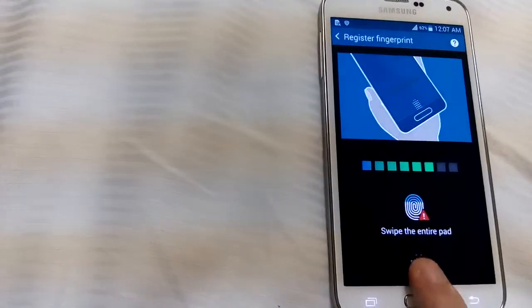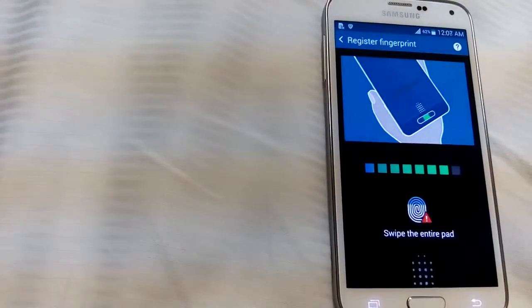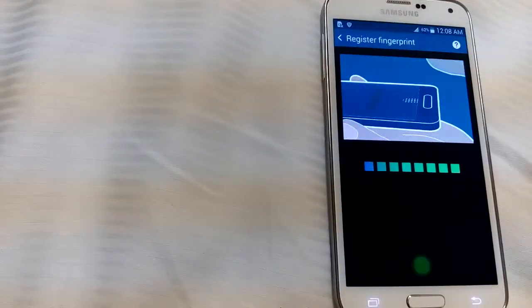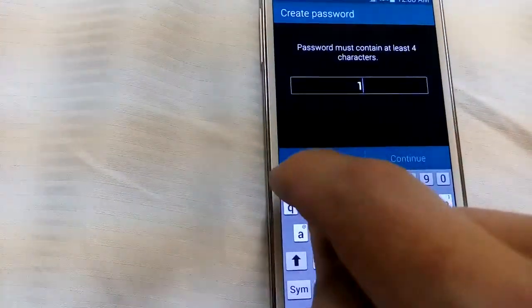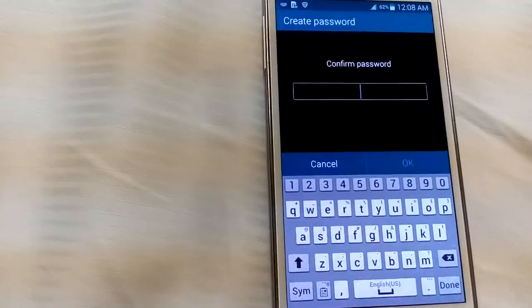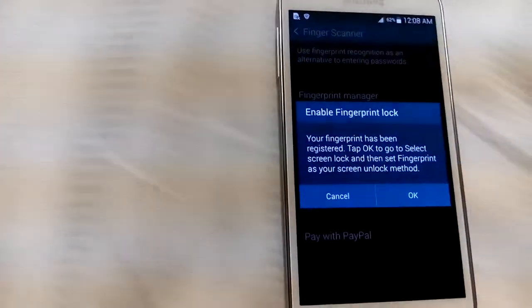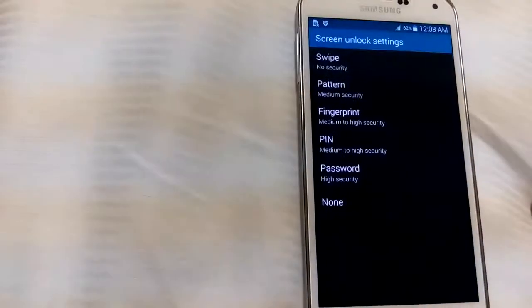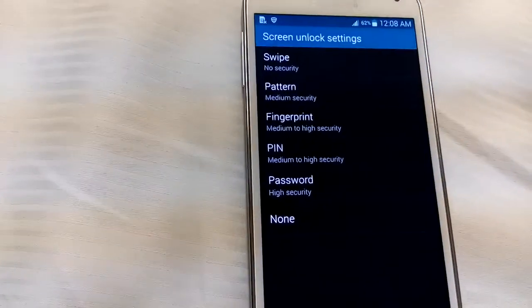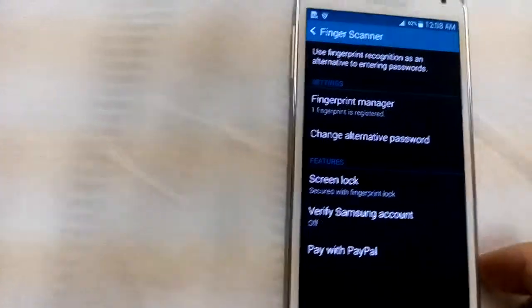There we go, perfect. Now we're going to set an alternative password just in case our fingerprint doesn't work. This fingerprint has been registered, and we just registered three fingerprints in one slot — not just one. Click OK, go to screen unlock settings, and make sure the fingerprint lock is turned on.